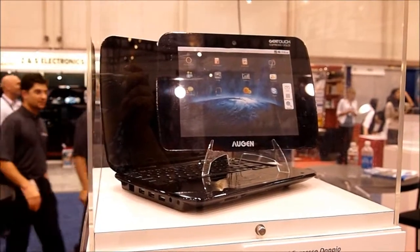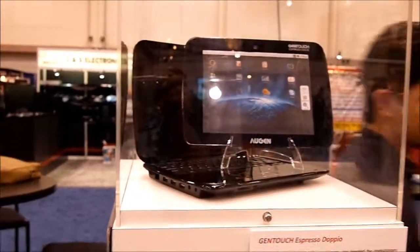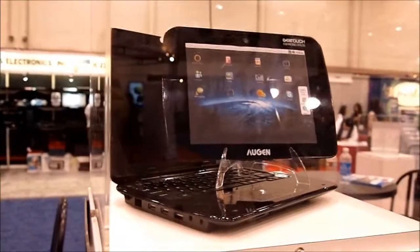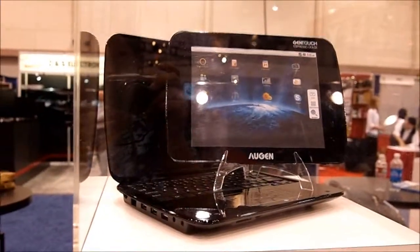Hey there, this is KT Bradford with Laptop Magazine and we are again at the Augen booth. I wanted to show you this other product here that is not a 7-inch tablet — it is in fact a 10-inch tablet, but you will note that it is sitting on top of a notebook-looking device.